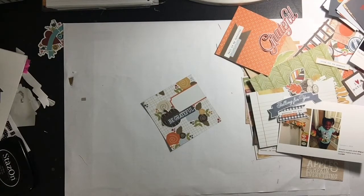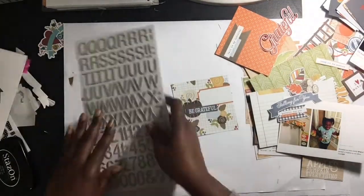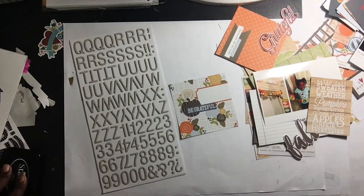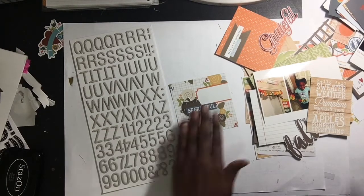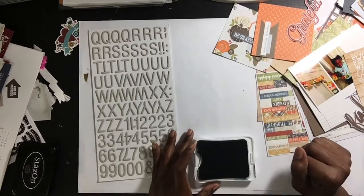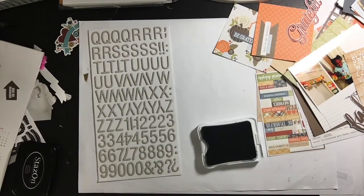Here I'm pulling out some of my Amy Tangerine letters. These are ink-resistant letters — I think that's what it's called — you can make them any color you want. I have several packs of this particular design, it's like a fence pattern on the letters. I'm also using Outdoor Denim by Close to My Heart to bring out the blue in this collection. I really like the blue that was in it.